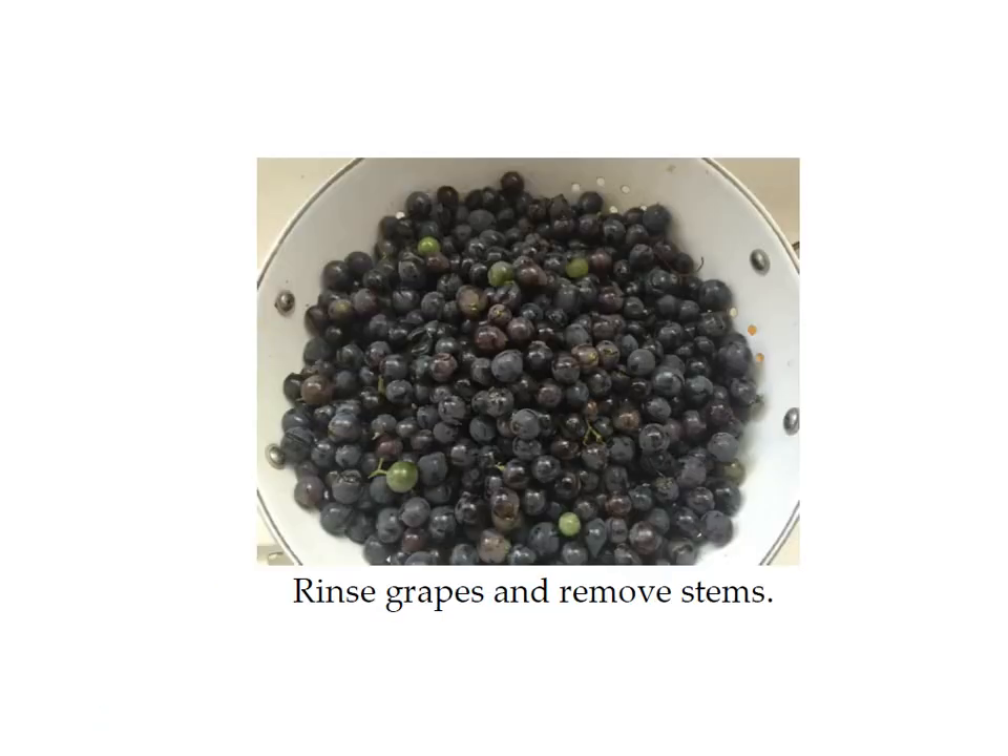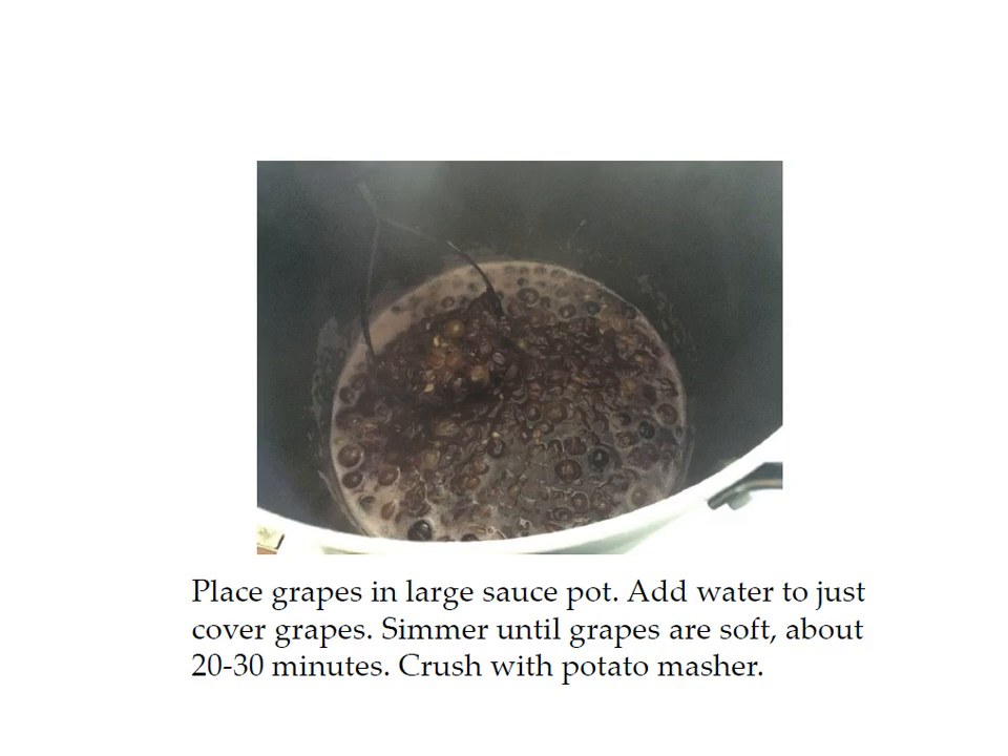First, rinse the grapes and remove the stems. You don't have to remove every single stem because you're going to be putting them through your jelly strainer, but get off as many as you can and make sure you get all the dirt off. I use purple grapes for this recipe and it doesn't matter if they have seeds, because the seeds will come out when you strain your juice.